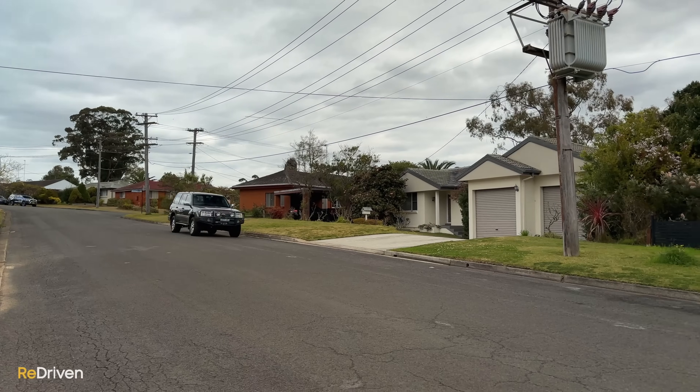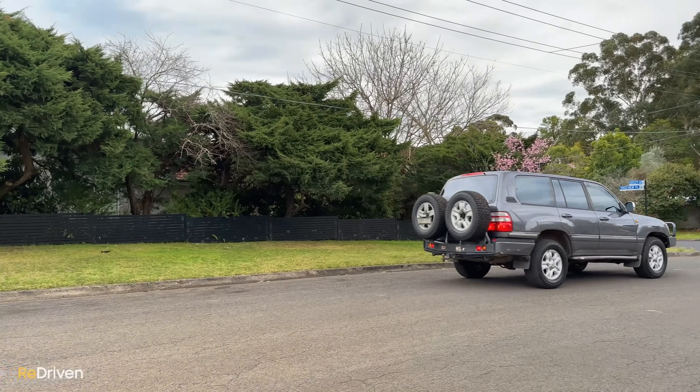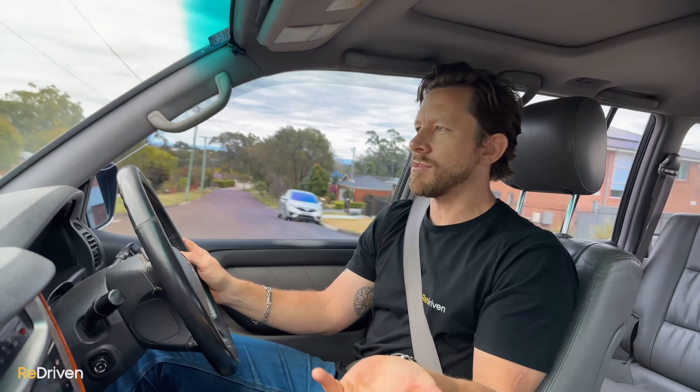If you search 100 or 105-series Land Cruiser on YouTube, you get endless hours of these things tackling insane terrain. So there's no point repeating all of that. What hasn't been discussed much on video is what these things are like to drive in the real world — like here in Sydney. As heartbreaking as it is, the majority of these spend most of their time not beating the wilderness into submission, but parking, getting groceries, and picking kids up from school.